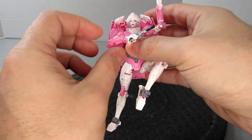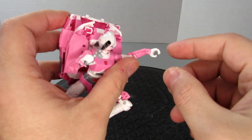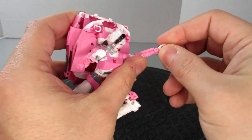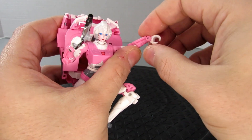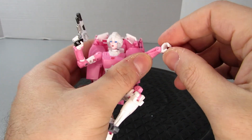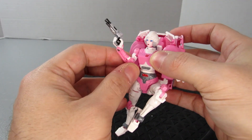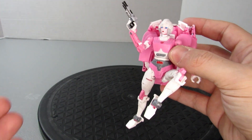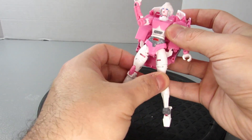She has bicep swivel and wrist articulation, though her wrist is one problem — I wish she actually had better wrist articulation. But the fact that her hands are better posed to hold blasters is a much better thing than the previous toy, and I'll give you a rundown when I actually show that to you.